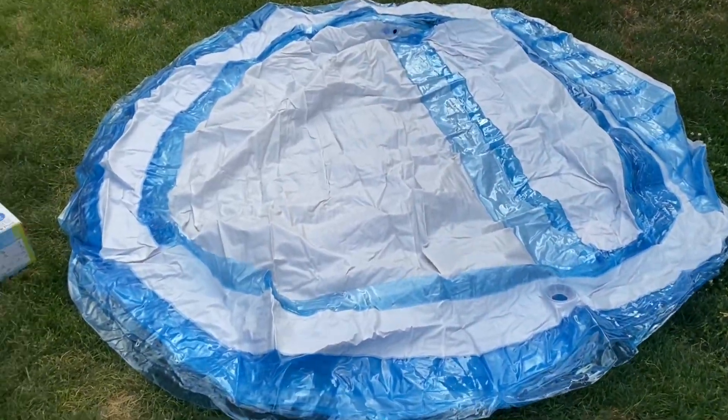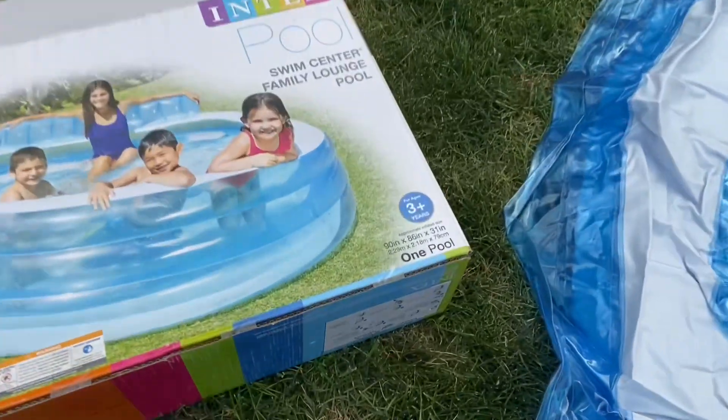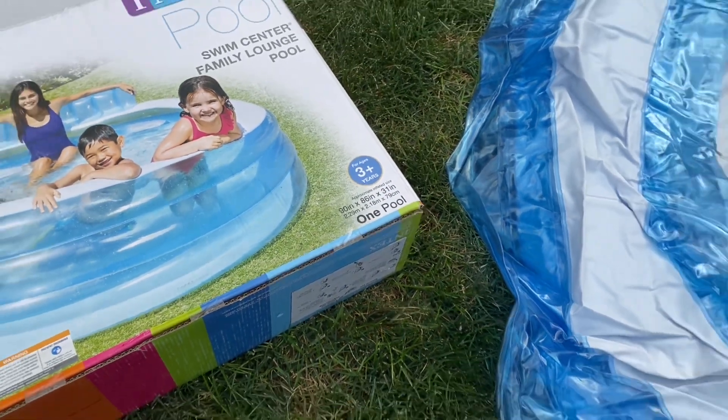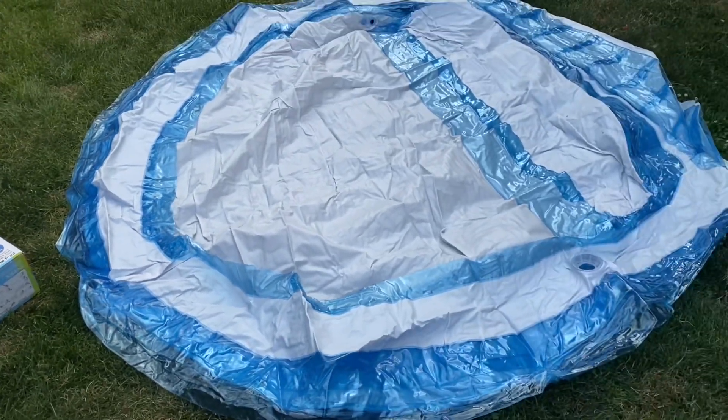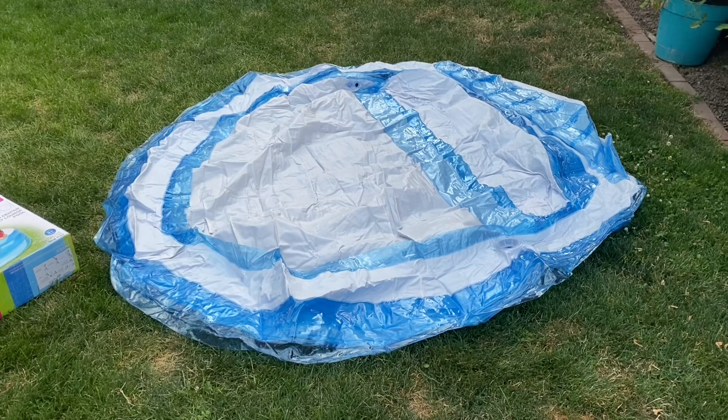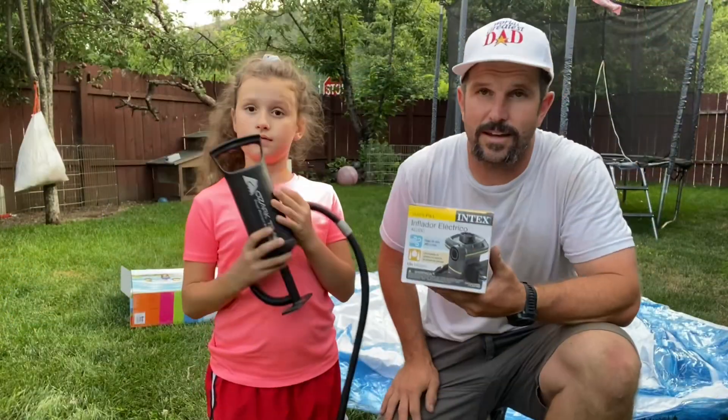We got her all laid out and this thing is going to be 90 inches by 86 inches, inflating to 31 inches tall — so roughly about a seven and a half feet diameter. We're going to go ahead and get this thing pumped up.